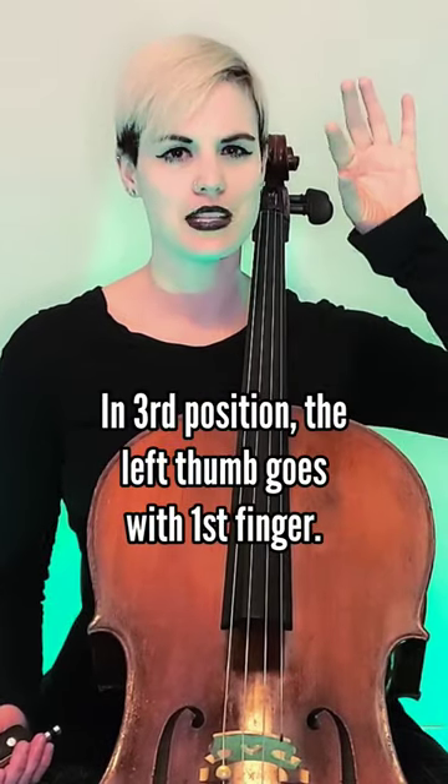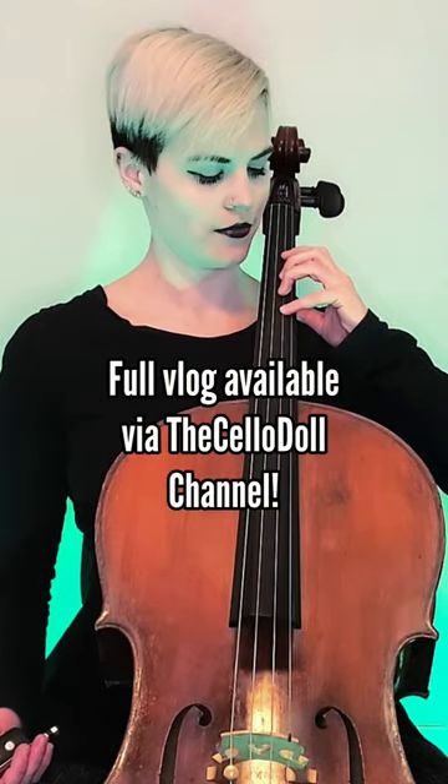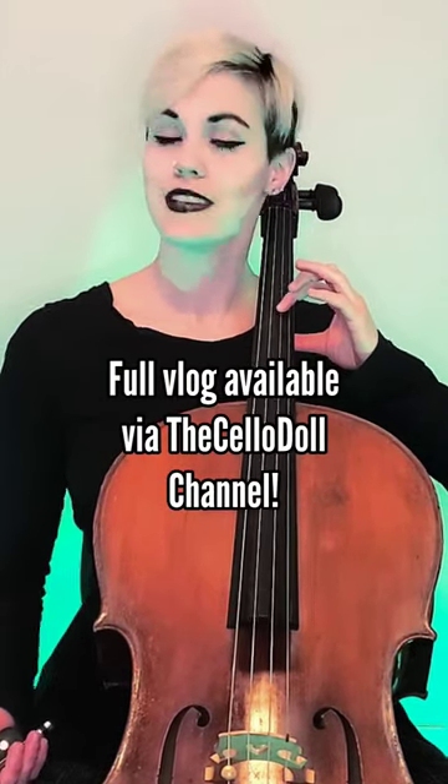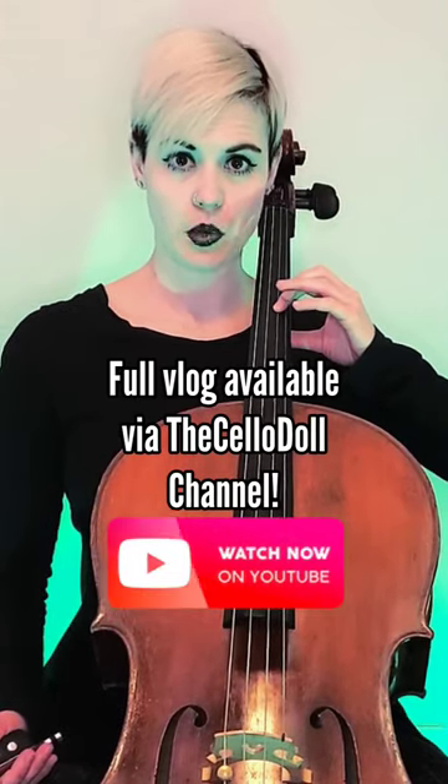Up until now for first and second positions, your thumb has been paired with the second finger. But now in third position, your thumb is going to be paired with the pointer finger. To summarize: the fourth finger gets replaced by the first finger — now we're in third position and the thumb is underneath the pointer.